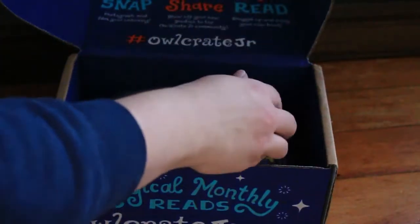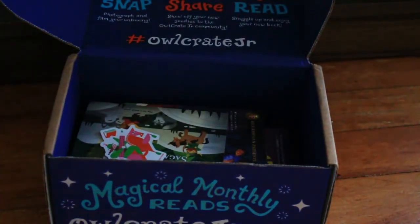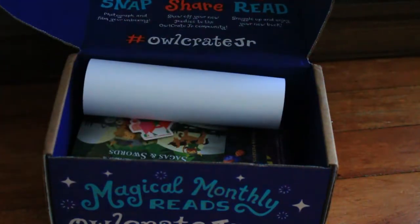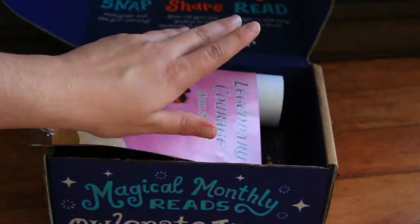So that was everything in the Junior Box and also the YA Box. Don't forget to like and subscribe — if you want to check out our Patreon, Twitter, Instagram, Facebook, or Discord, they'll be down in the description. Otherwise we'll see you next week in another video.